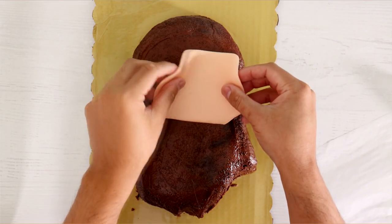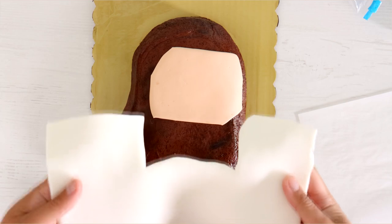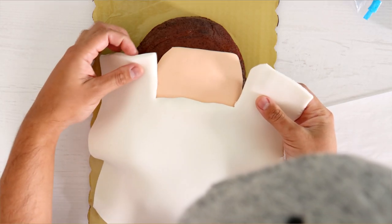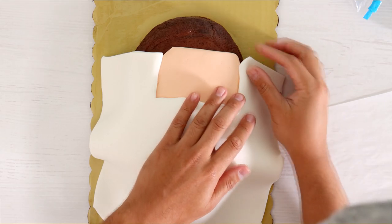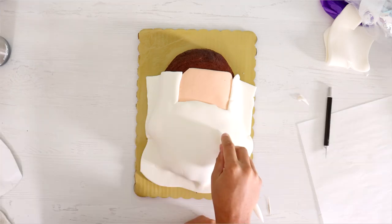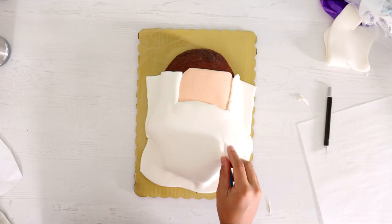Then it was time to start building my Santa Claus face. So we got some skin tone fondant, and to create his beard I actually rolled out the fondant a lot thicker just so that there'd be a difference in thickness around his face. I worked the fondant around the cake and then I just started to add a little bit of detail.